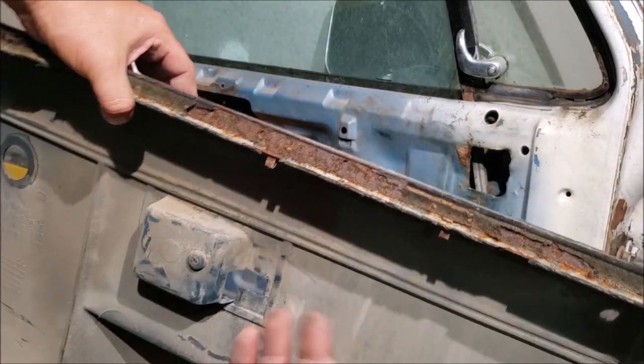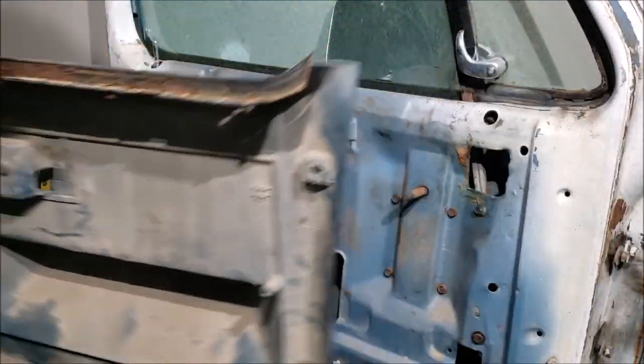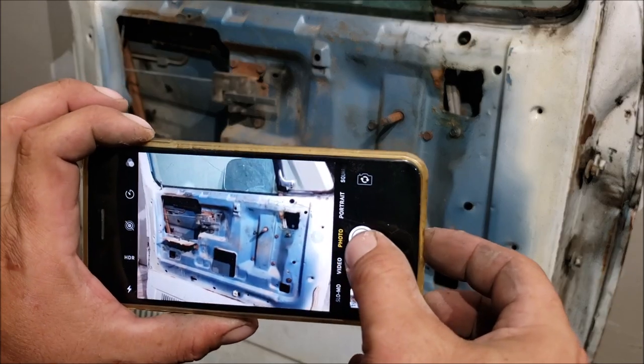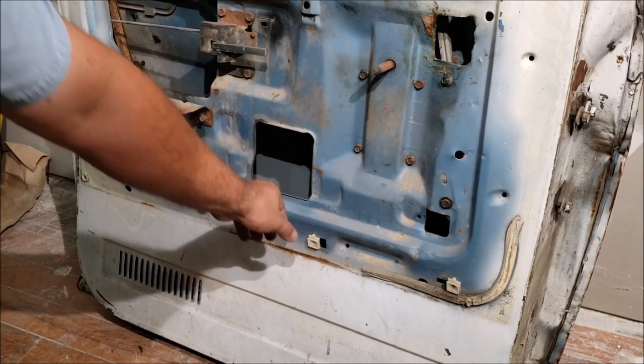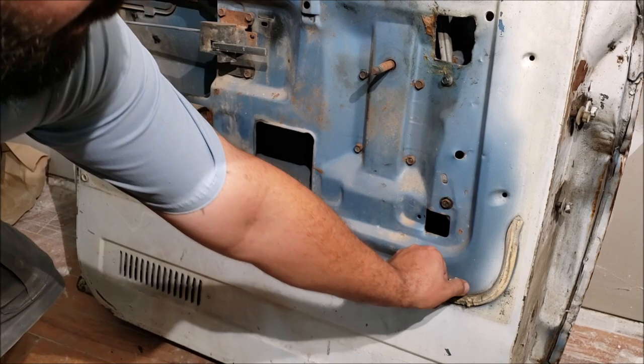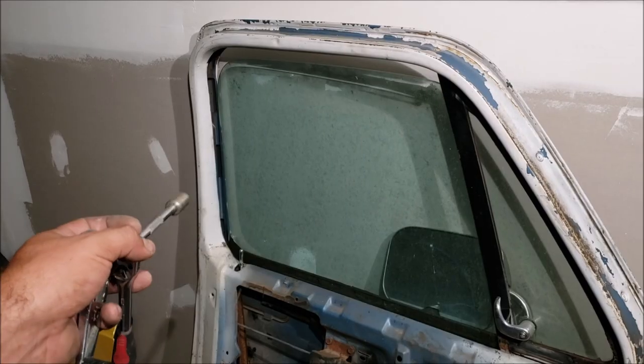This door panel's been off before - it's missing a bunch of stuff, trash window felts - but don't throw it away until you're finished with your project. As soon as you get that door panel off, be sure and take a picture. Look for where all the screws were, and you may need to get these kinds of clips off because they will fall off.